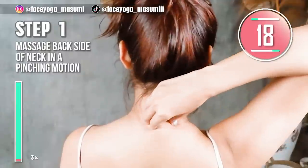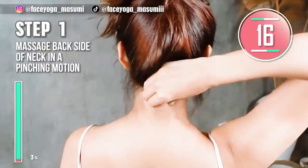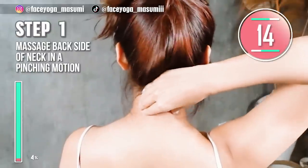In this video, we're going to try massages and exercises to fix neck hump. Let's enjoy it till the end.